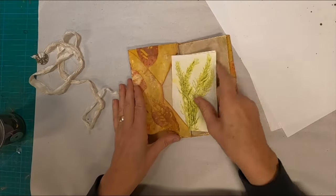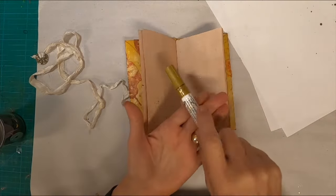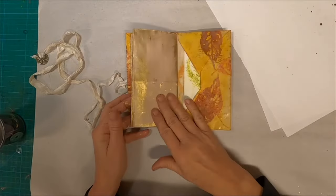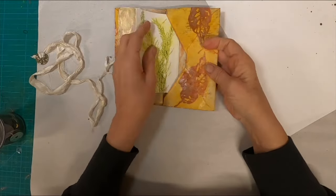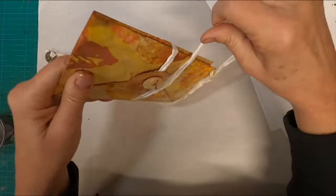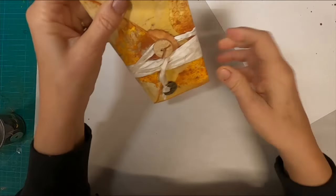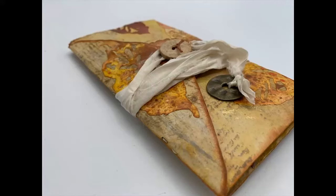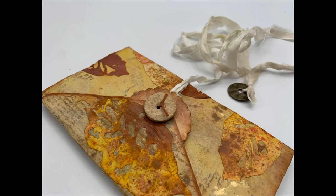I'm storing some of those echo prints that we created in the index card month in the pockets. I did some splatters with that gold paint pen. We have the pocket on the back, and that wraps around and then ties around those two buttons that I've glued into place. On that top button I did tie a piece of thread in it, and I tied a washer on the end of the sari silk to give it a little bit of weight.